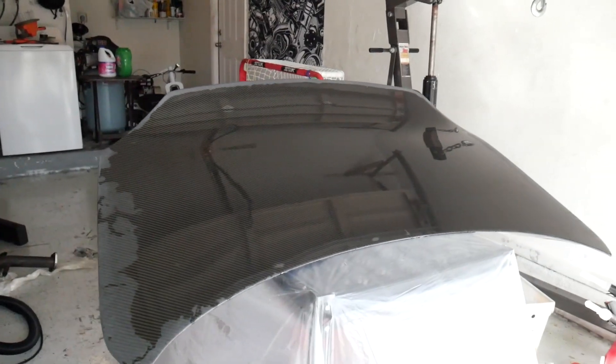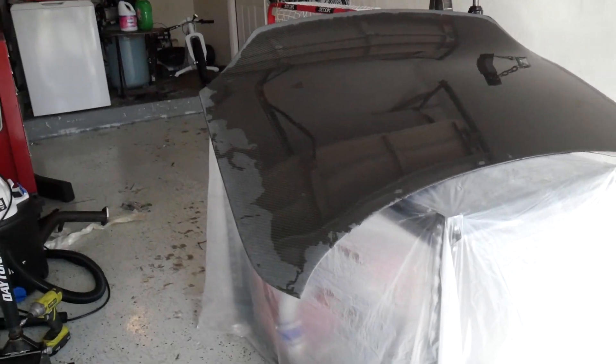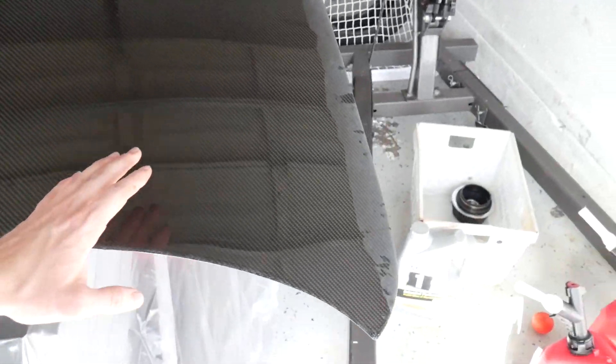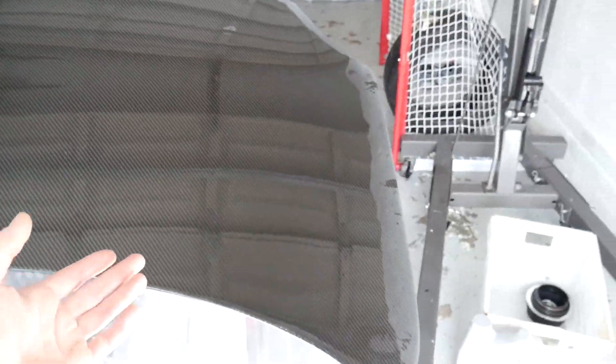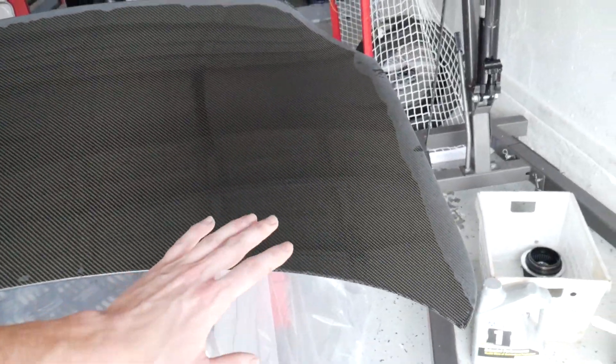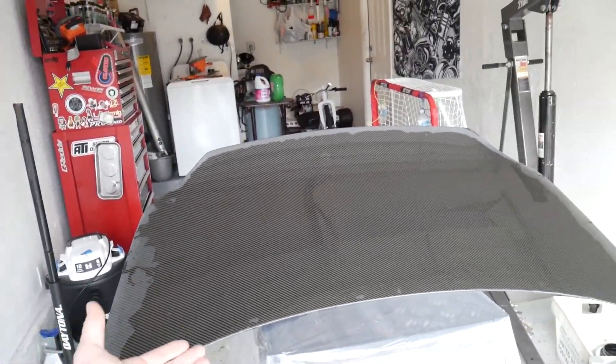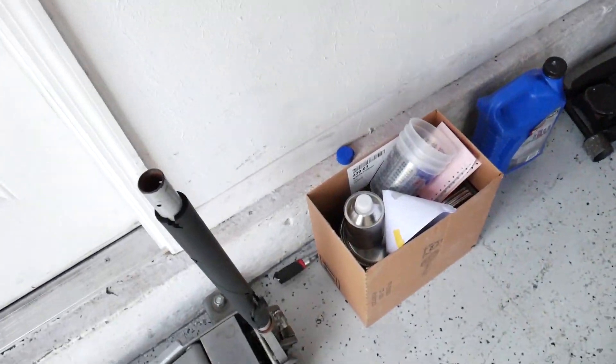I just went ahead and cleaned off my carbon fiber trunk with a sponge and some soap, because when we start sanding this thing down we don't want any dirt or debris in the way scratching the surface. The only thing we want scratching the surface is the sandpaper itself. We're gonna go ahead and start sanding - bring this outside, use our three grits to sand everything down and get everything super smooth, and then we'll go ahead and start laying down our clear coat.